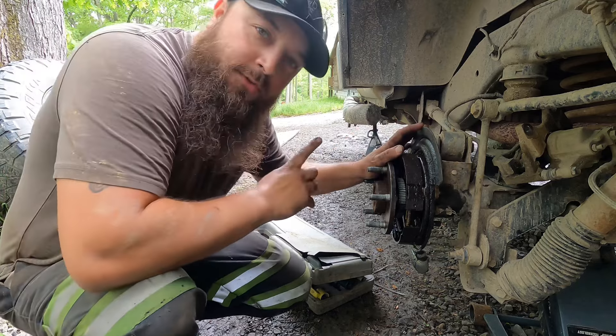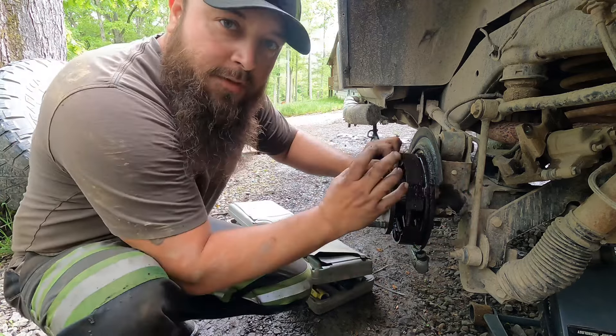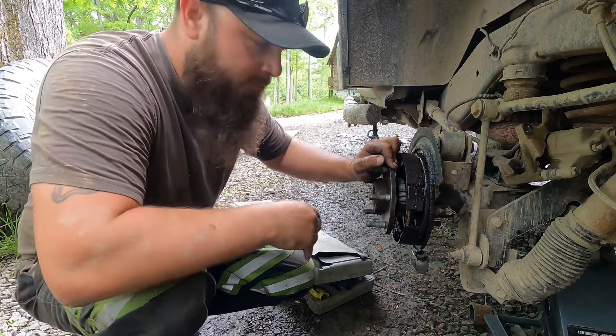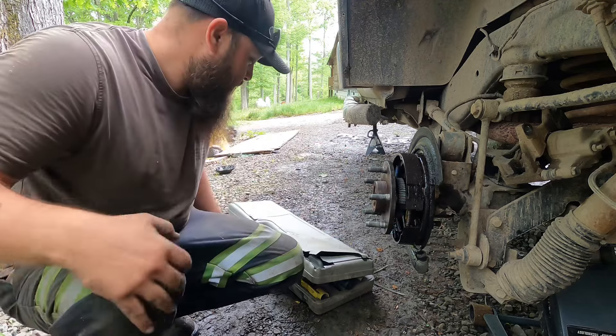Now to get this out — this is a 2007 Jeep Wrangler. There is no half-moon clip on some models to hold the axle in there; there is none of that on this one. Once you take the retainer bolts out that we just took, that axle just comes out.